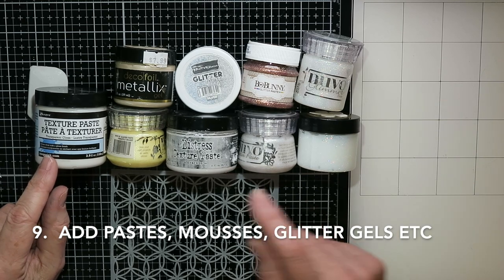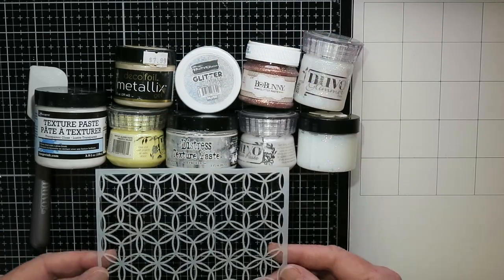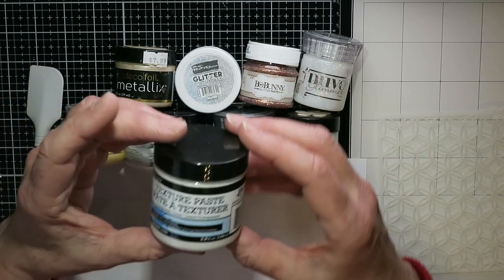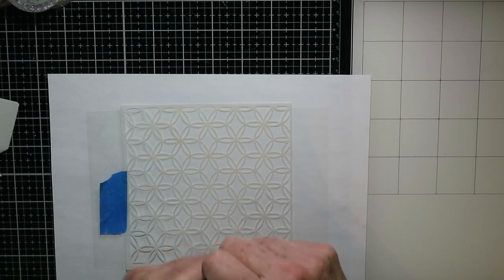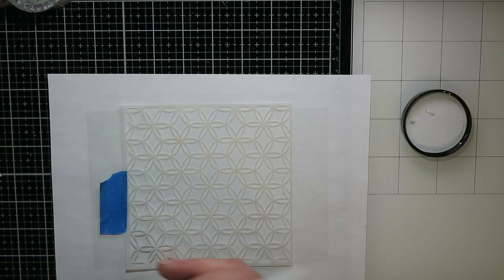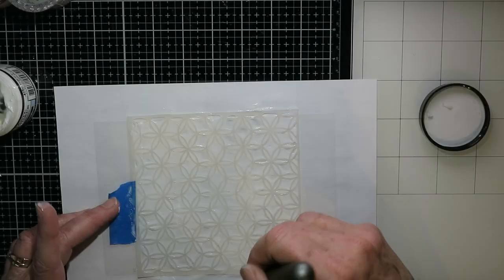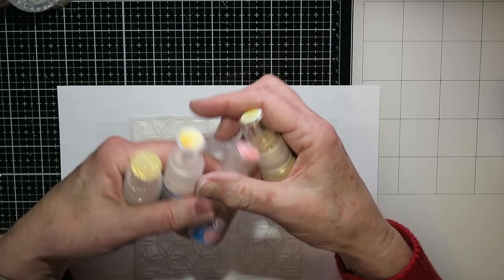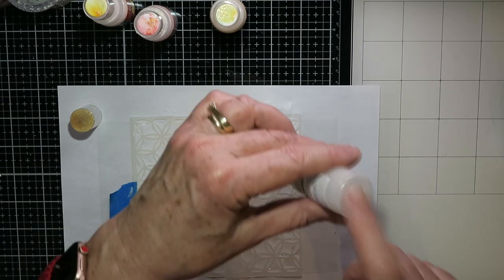Of course you can add pastes, mousse, glitter gels — whatever you have, you can probably add it through a stencil and it works so well. In this first example I'm doing this on some acetate using Ranger Texture Paste in transparent gloss. I've taped my stencil down to the acetate and I'm spreading the paste on, trying to get a fairly even application. Then I'm going to use my Pixie Sparkle powders — I'll tap them on over the paste.